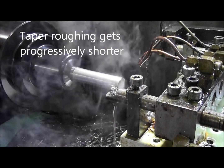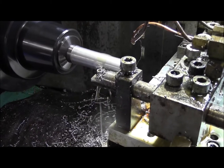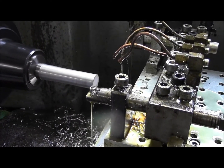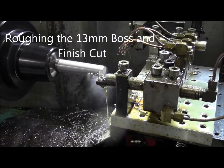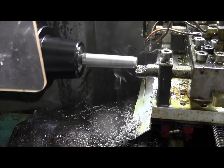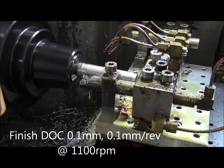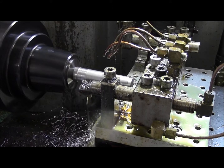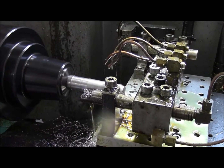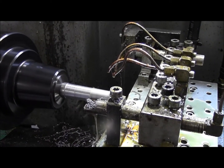I'm starting to make the taper now. Finish cut now. About 1100rpm, 0.5mm per revolution.